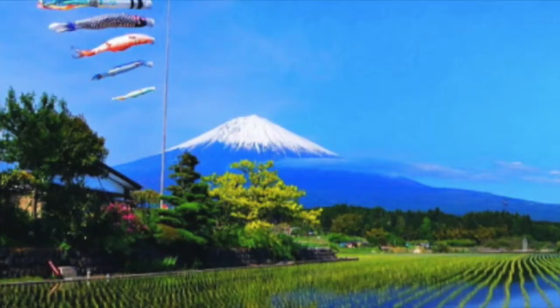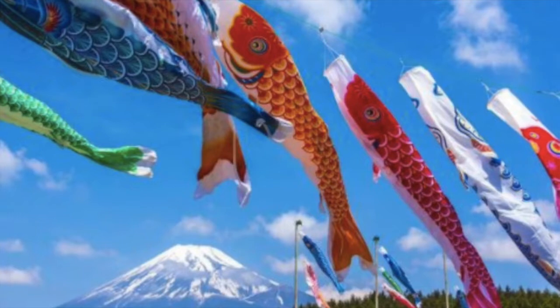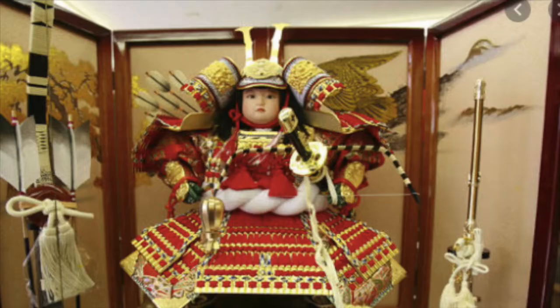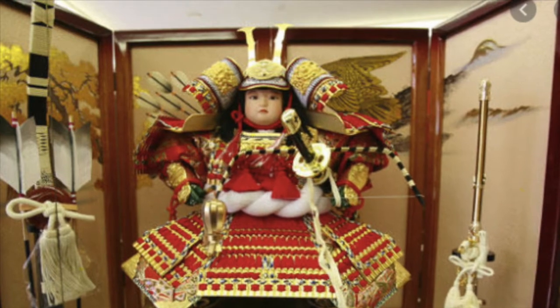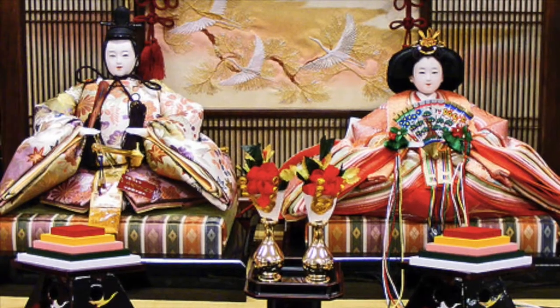May 5th is Children's Day in Japan. It's a day full of celebrations, activities, and lots of festivities. There are fish kites that are flown high in the sky, representing the children of each house. There are also special doll arrangements, special foods, and lots of games and parades.